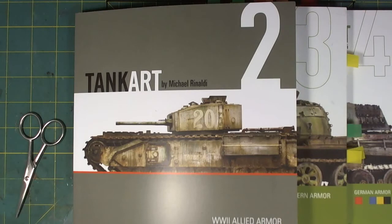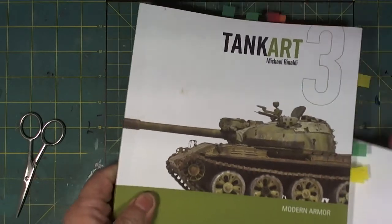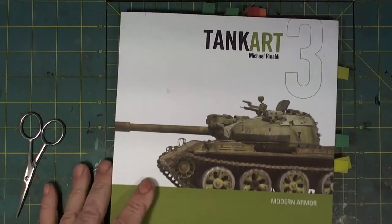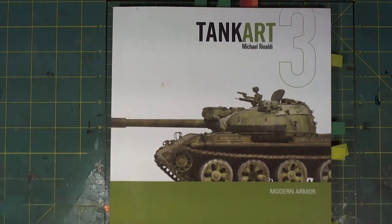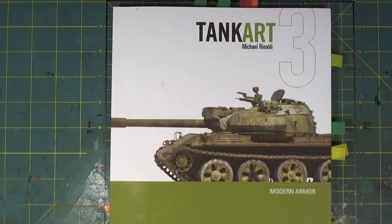One of the things that has to be kept in mind is that these books are a compendium of the various magazine articles that Michael wrote over time. These articles may or may not be available to the newer viewing audience, so it is a great place to have all this information.